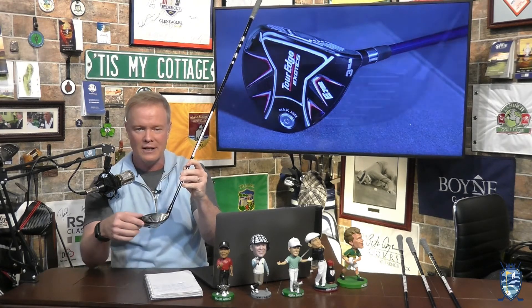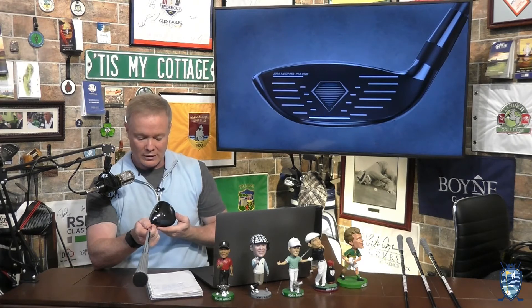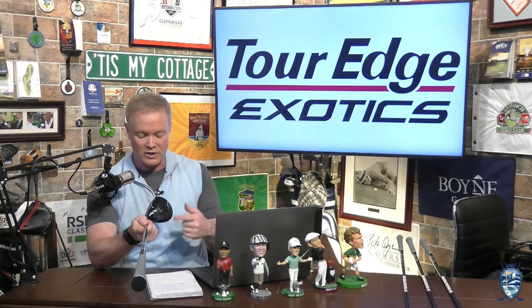It has a maraging steel face and also features a more shallow face. Remember that the E in the Tour Edge 722 line stands for extreme — as in extreme technology and extreme forgiveness. It's all in this one.